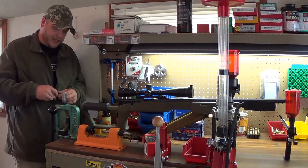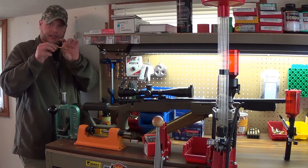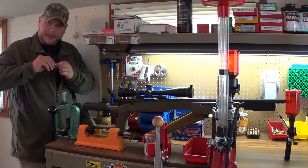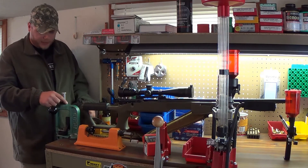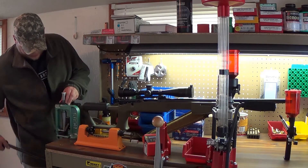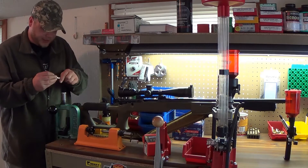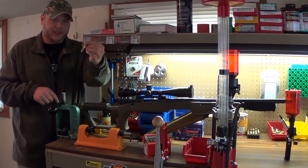This is a Lee neck sizing die. This round has already been fired, so the bullet slips in and out easily. I want to get it to where the bullet stays in and has a little bit of pressure — but I don't want to have to use a seating die to seat the bullet. So I'm just going to slowly work the case until the bullet is snug in it. You don't need a lot of resistance; just enough so you can shove the bullet in and it stays.